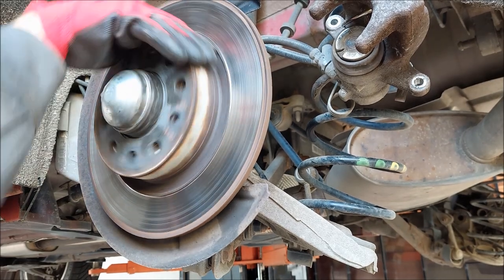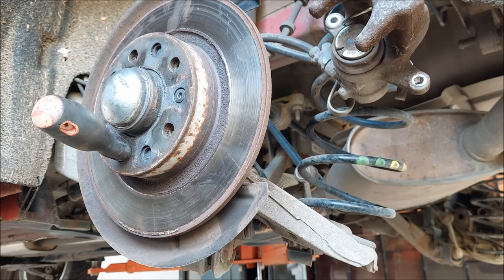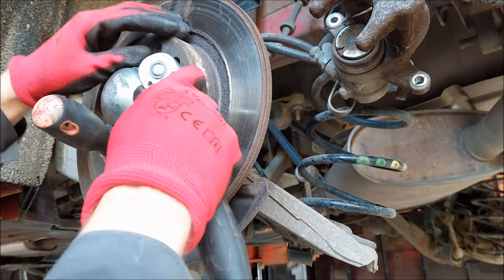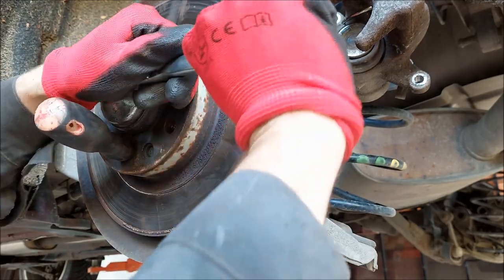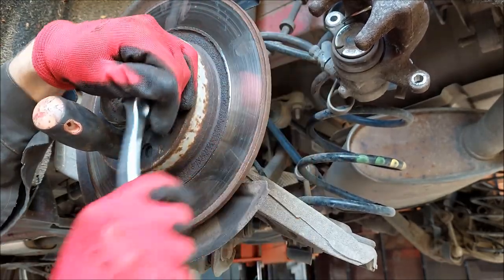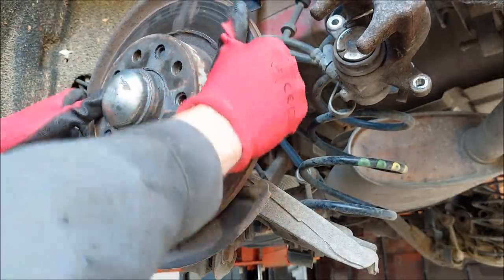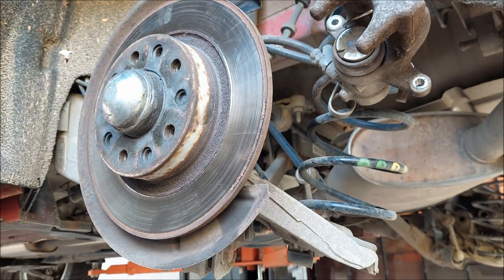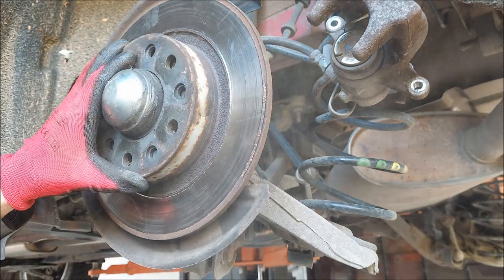Now that you've got everything removed, you can spin the disc and check the condition of your bearing — keep in mind that you don't want to hear any grinding noise. To remove the brake disc, I'll put some insulation tape on the screwdriver and push it through one of the lug nut holes just so it doesn't spin. Next I'm going to use a 5 millimeter Allen bit and undo this one screw. The disc is still stuck in place, so I'm going to use my hammer to tap on it lightly — and it's free.